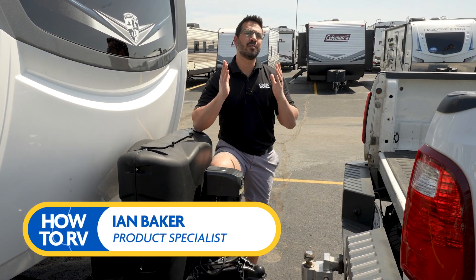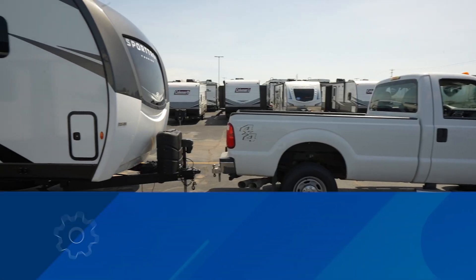Welcome, I'm Ian Baker and today we're going to cover some RVing basics, and that is hooking up a travel trailer.